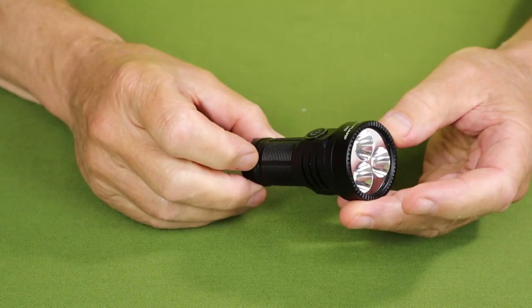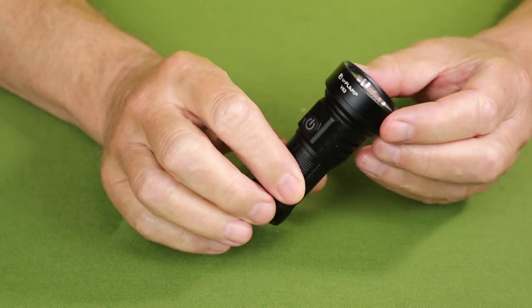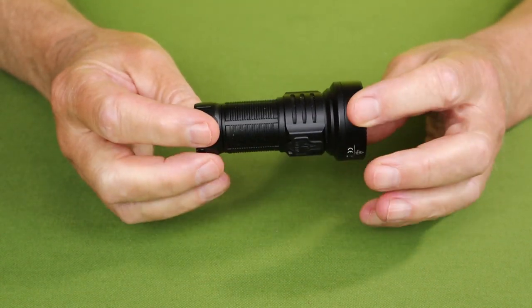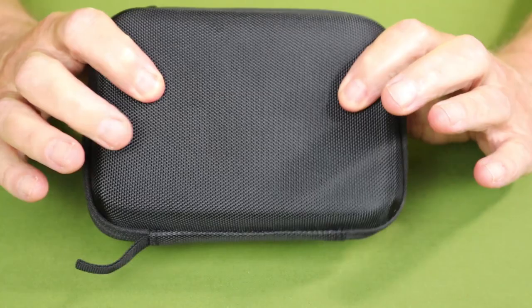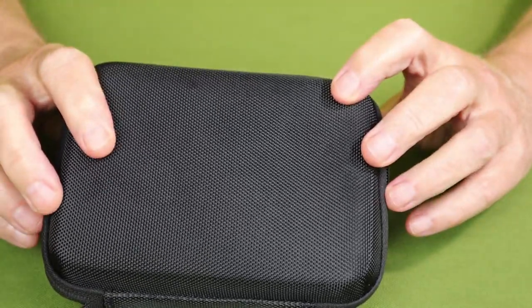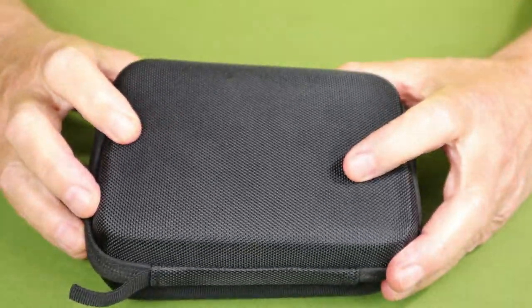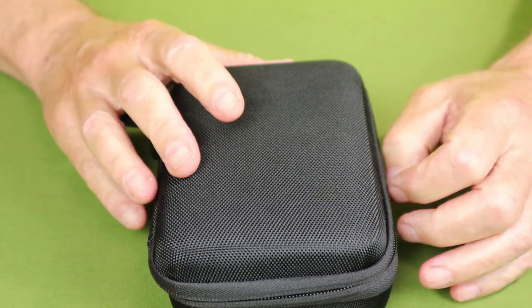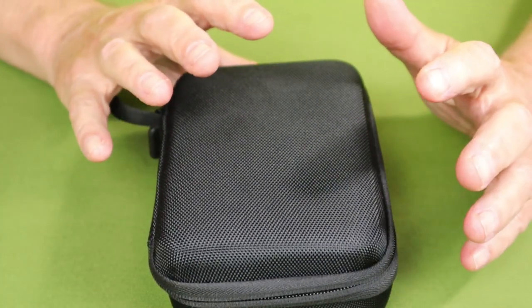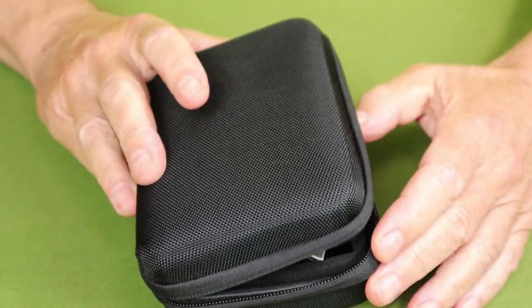Just before we take a closer look at the V63 from URFLAMP, I wanted to share what they sent along with it. The flashlight arrived in this hard-sided case, and I thought that's a little more than I'd like to see my flashlights arrive in — how often am I going to use this after I put the flashlight into service? But until I opened it up and saw what all they included, it's actually a great way of organizing everything.